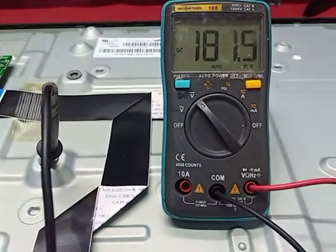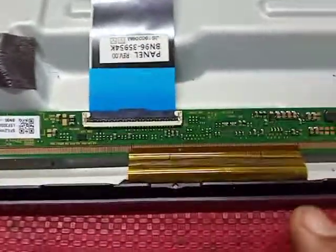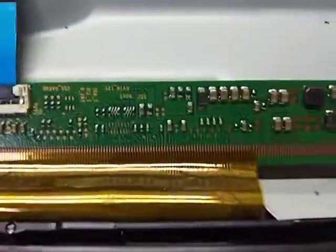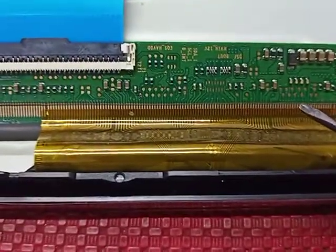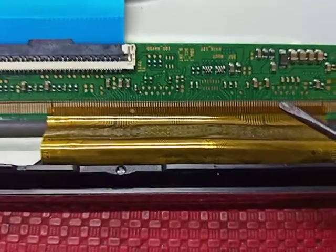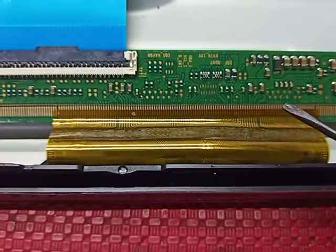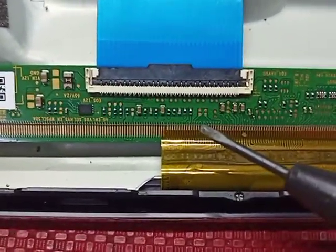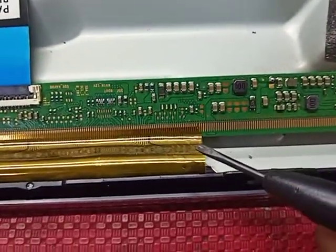3.3 volt OK. VGH — no voltage. VGL — no voltage. So the problem is in the panel screen. First we check: I cut the right side CKV line. If that doesn't work, then I cut from the left side CKV lines. So let's get to it.